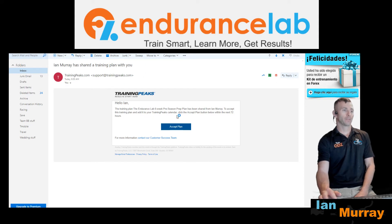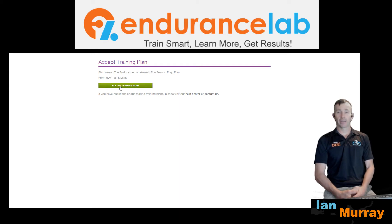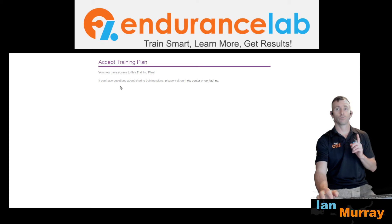Once you open that email, go ahead and click on 'Accept Plan' right in the middle. Once you click that button, another window will open and you will see 'Accept Training Plan' with the plan name and my username. Simply accept the training plan and it will say you have access. It's important that you do this within 72 hours of receiving the email.